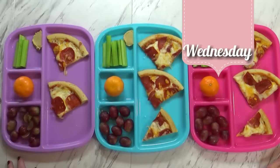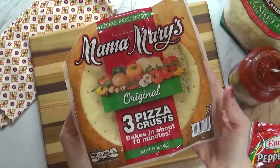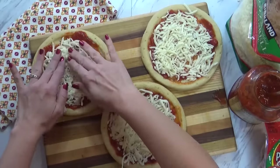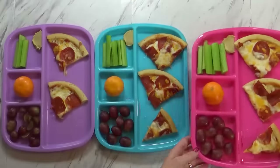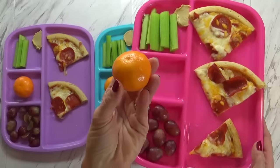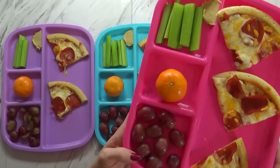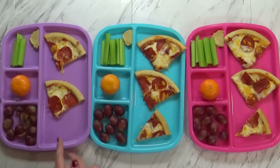Good afternoon guys, and welcome to Wednesday. Today I made some pizza — you can probably tell we like pizza around here, I make it quite a lot. Today I actually took help from the store by using three mini pre-made pizza crusts. I just added some tomato sauce, mozzarella cheese, turkey pepperoni, and cheddar cheese, then baked it off for about 10 minutes. I'm also serving some celery sticks with a little bit of hummus for dipping, a cutie orange, and some grapes. For Mackenzie and Jackson I have two and a half pieces, and for Lily just two pieces.